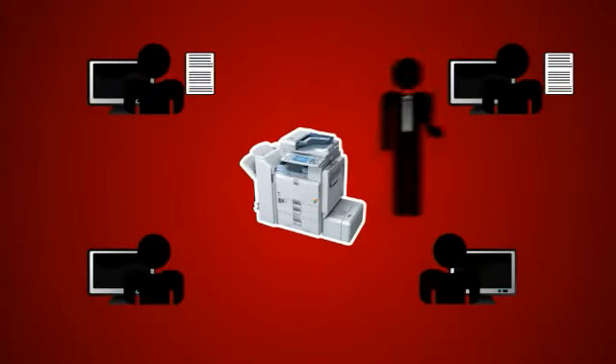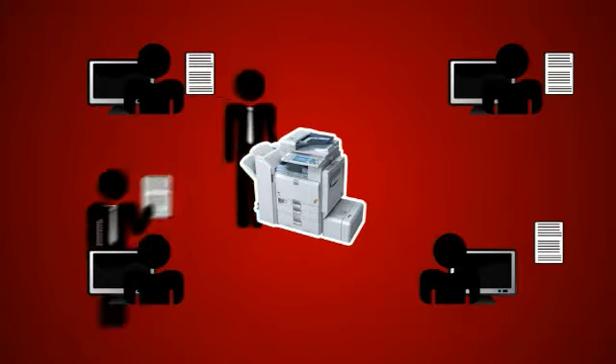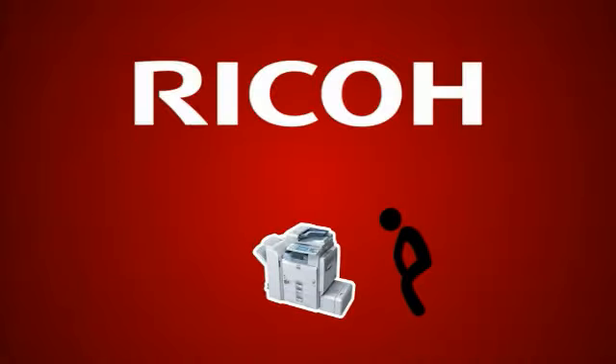Copying and distributing paper documents has always been an annoying, time-consuming process, prone to mistakes. At Ricoh, we don't just believe there's a better way, we know there is.